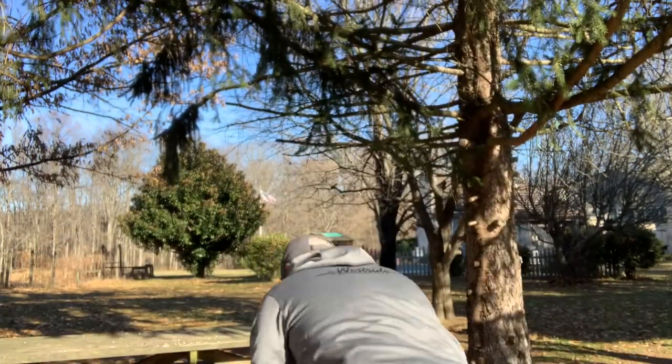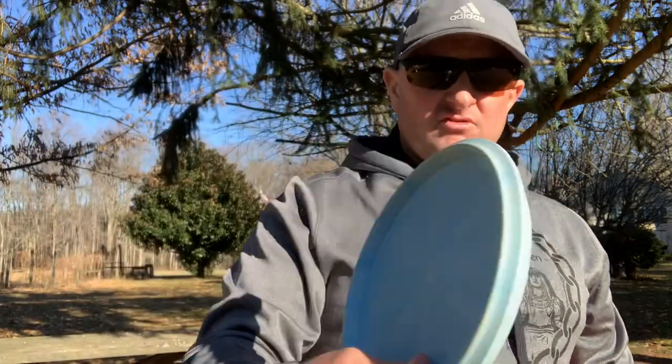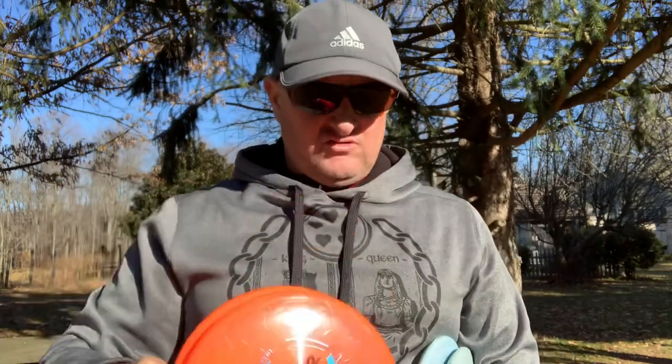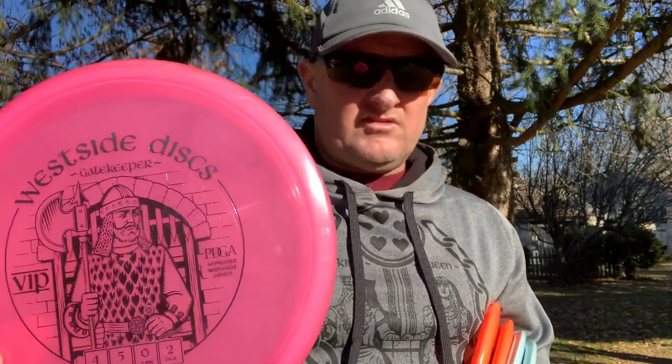We're working on our form and trying to get the disc to go straight depending upon the disc's stability. For this, I got two retro fuses — these are pretty flippy — and then I have two opto fuses, which is more of the neutral point-and-shoot variety. And then I have the Westside Gatekeeper as my third mid-range that I'm going to work on in this video. Let's get it started.